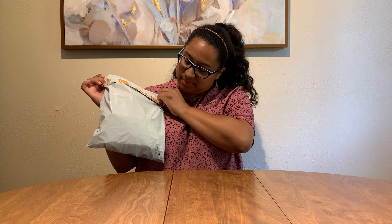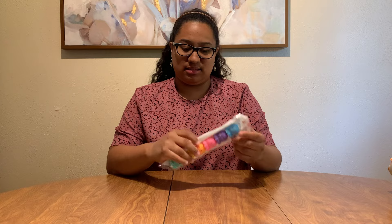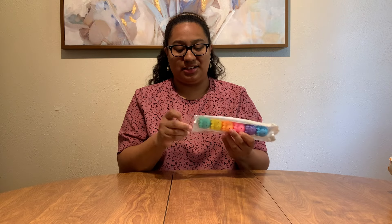This is the bag that it came in. I heard the delivery guy — whoever FedEx is — they threw this at my door, so hopefully nothing is damaged. Let's just randomly grab out of the bag. It's highlighters!